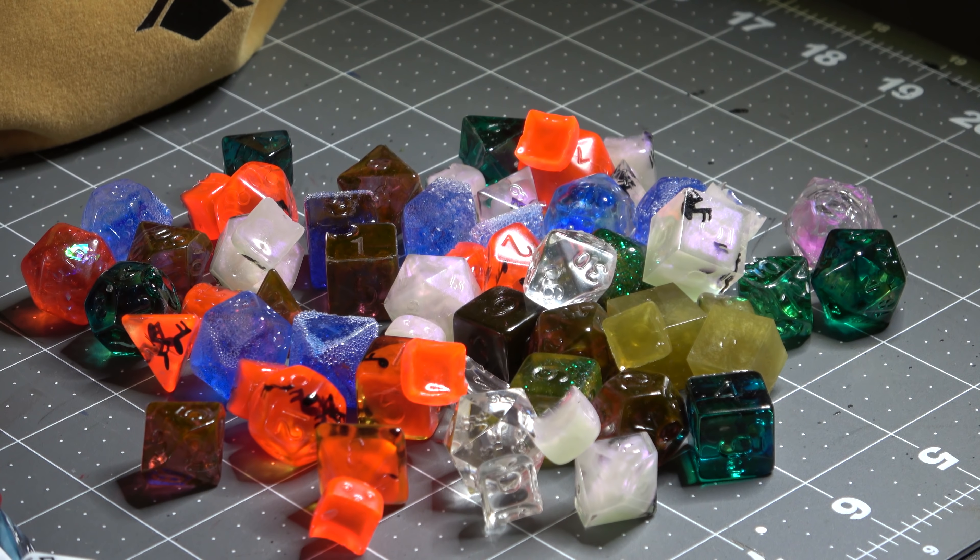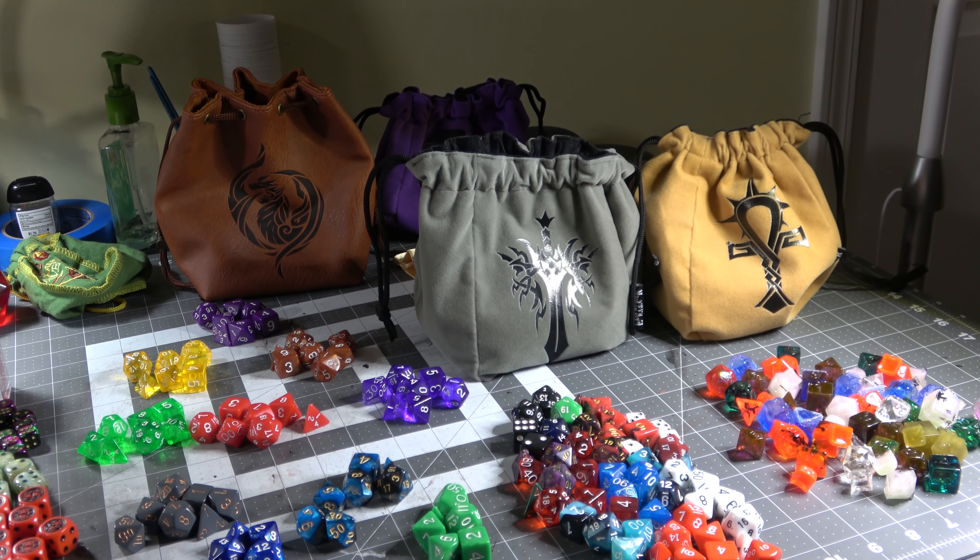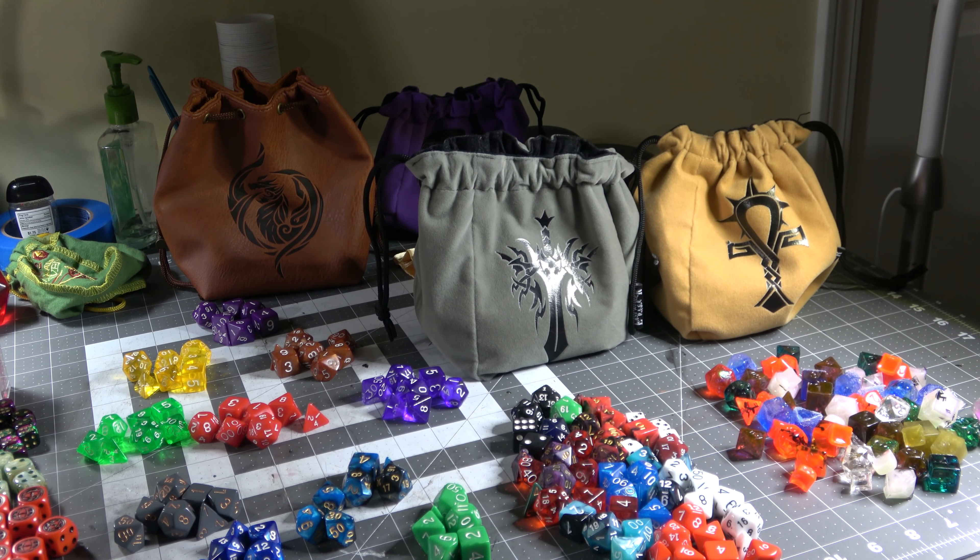This is the pile of dice I showed you before that are all failures, as well as all my dice bags that aren't just random black dice bags. All of these are pretty much from Easy Roller because they make great ones and I haven't needed other ones since I got them. They stand up on their own and they're great.